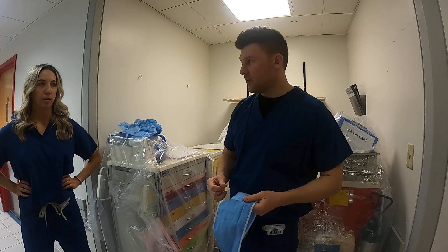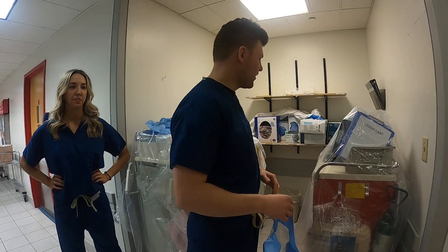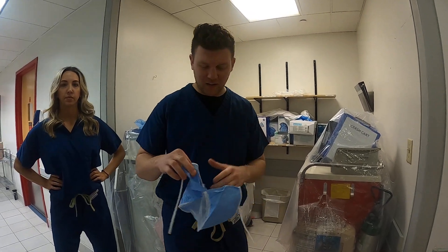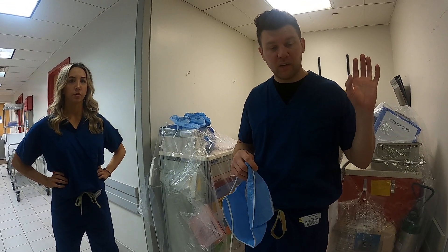Good morning. Hello, this is intro to scrubbing into surgery. We are at quarantine time, so everything's covered up here. But we're going to go through and show some steps on how to even get into the case first.